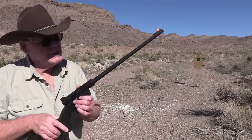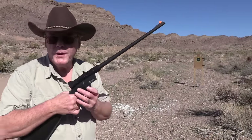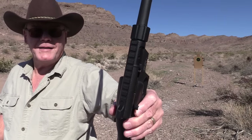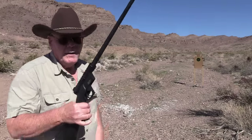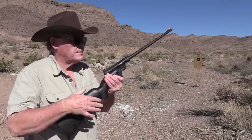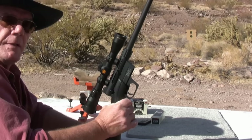Before we get shooting, I do want to mention you can put a scope on this — it is grooved for a scope, but you have to use 22 tip-off mounts. This is a 3/8-inch groove. Of course if you put a scope or red dot on it, it's not going to fit in the buttstock, but something to consider. I've had a scope on this before and it's really quite accurate.